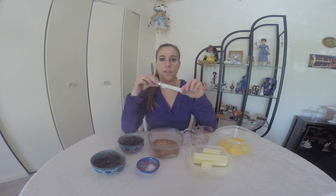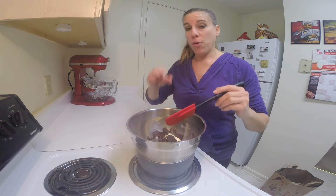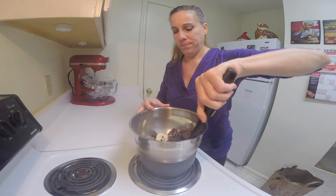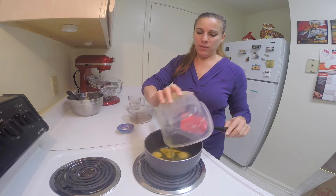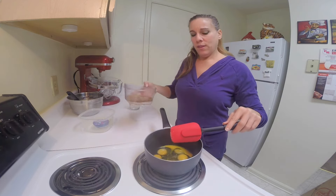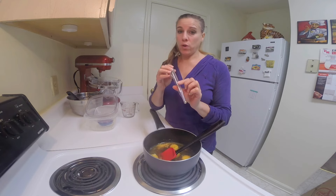You will need a candy thermometer for this as well. In a double boiler over medium to medium low heat, I'm melting together both of the chocolates and the butter until it's completely smooth. Be sure to keep stirring so that it doesn't burn. Once it's melted with no lumps, I'm going to set this aside to cool just a little bit. In a medium saucepan, we're going to add the eggs, the salt, the sugar, and the water, and cook this on medium high heat until the sugar is completely dissolved and the candy thermometer reaches 160 degrees.